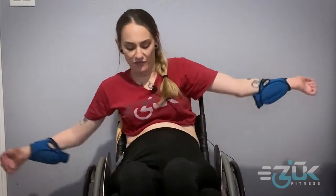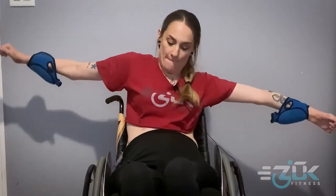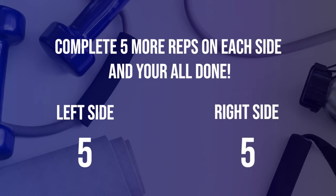Killer workout — I love that one! The next exercise is really exciting and fun. You just go like this and back up. It's a great workout for core training. Ready? Begin!